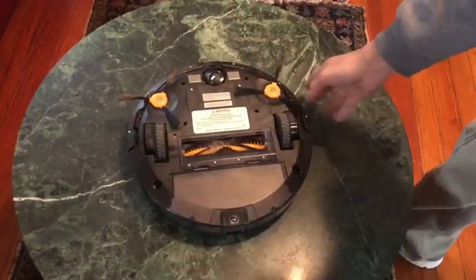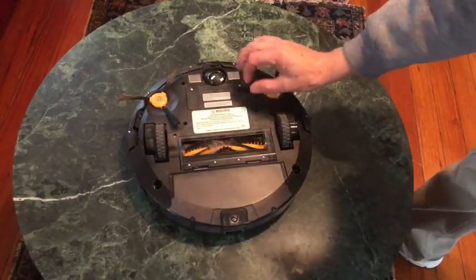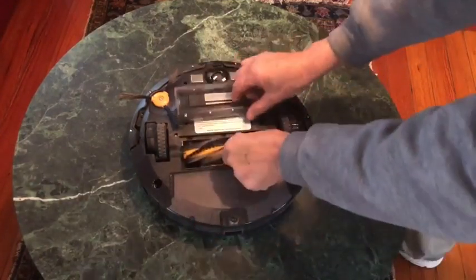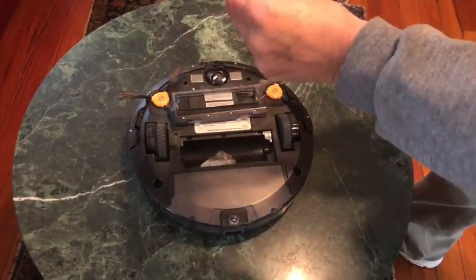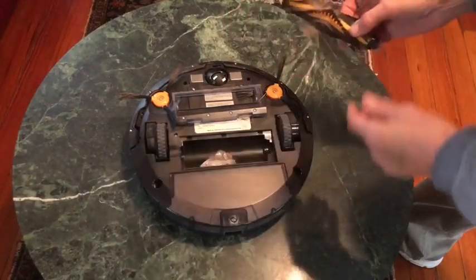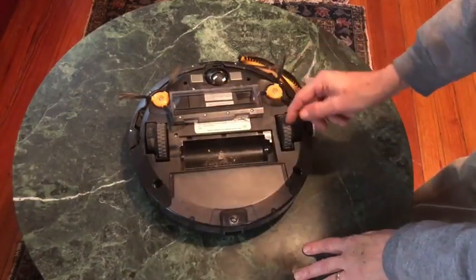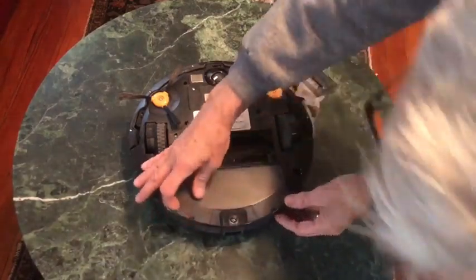It's actually pretty clever. There's a brush that can actually be removed, and you can see there's a bunch of dog hairs and fuzz that you can take out, which I'll do in a minute. But it picked up all kinds of stuff, including this piece — let's see what else we have in here.